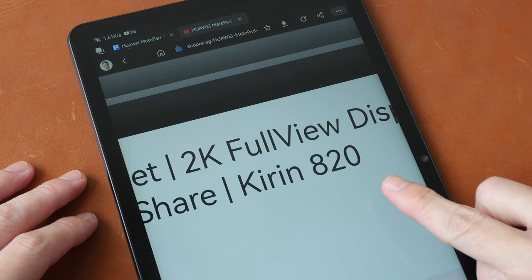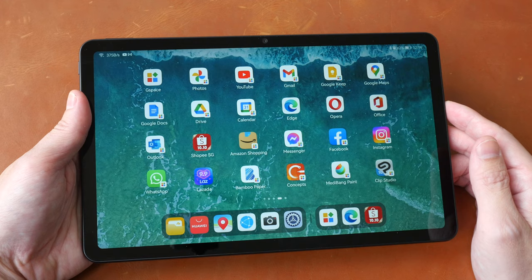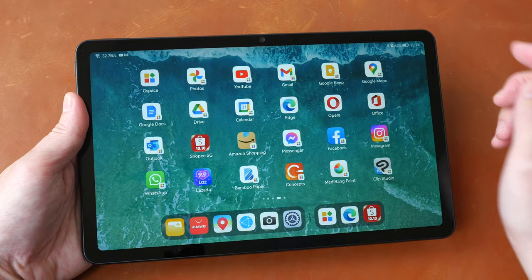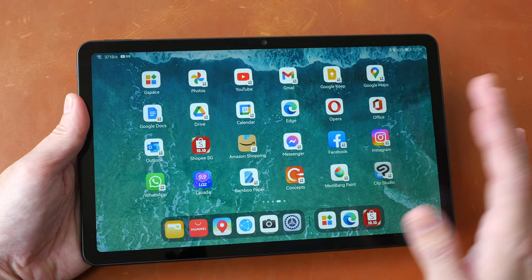Ever since Huawei started using Harmony OS for their tablets, I have had reservations recommending their tablets because of the lack of Google Play Store. But I'm happy to tell you that installing Google Play Store is now very easy — it's just a single tap process. All you have to do is go inside Huawei App Gallery and look for an app called G-Space. Once you install G-Space, you have Google Play Store, all the Google apps, and access to all apps available from the Play Store. Past purchases will be restored and you can buy apps as well.